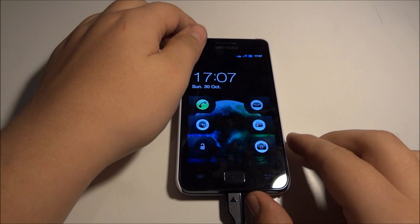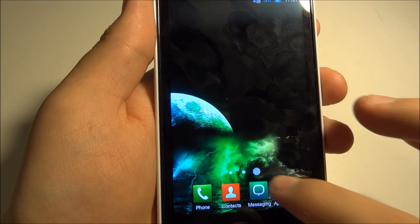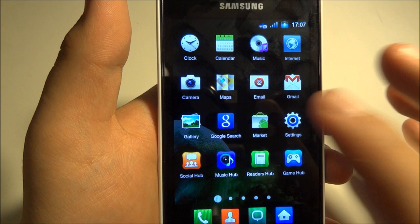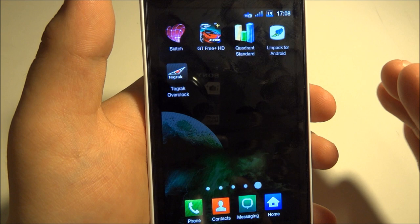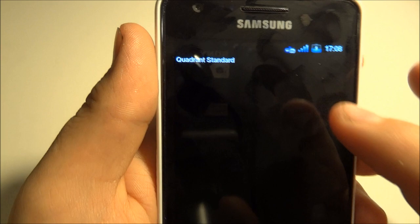Today we are going to have a look at the Batista ROM for Samsung Galaxy S2. The Batista ROM is really fast, but it's really not that different from TouchWiz — it's kind of like an upgraded version of TouchWiz. So if you want something that looks like TouchWiz but a little faster, then you should get the Batista ROM.